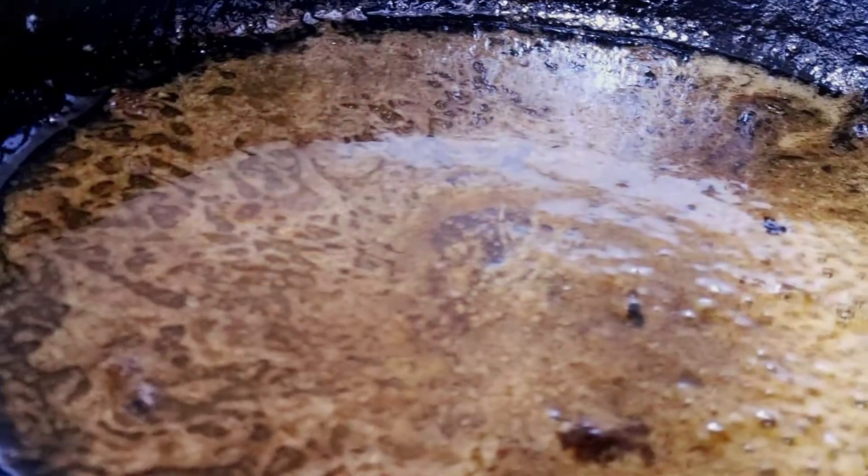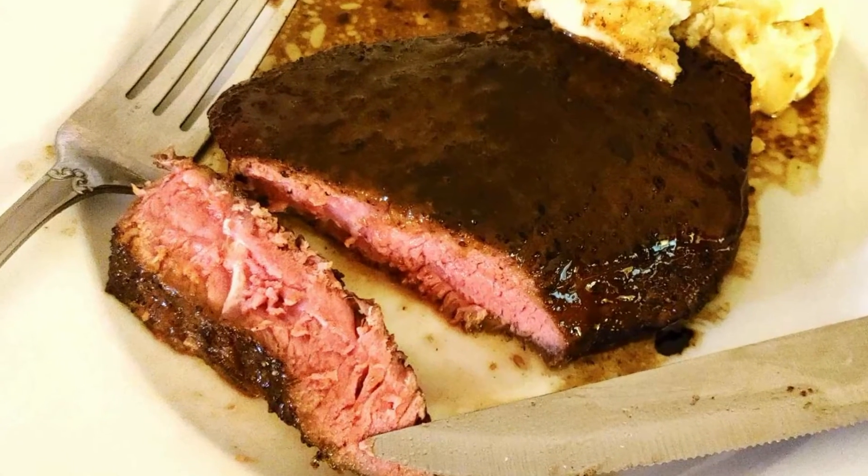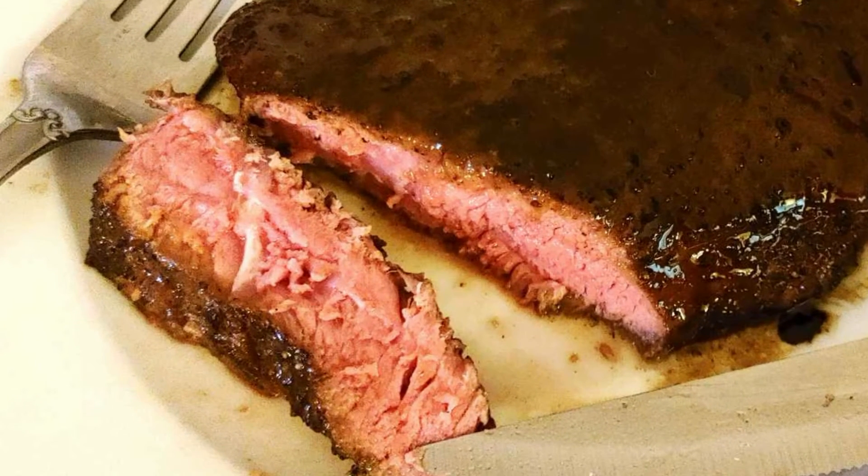Then turn them over, remove them from the pan, and serve them with the sauce. Enjoy! Thanks for watching — see you next time.